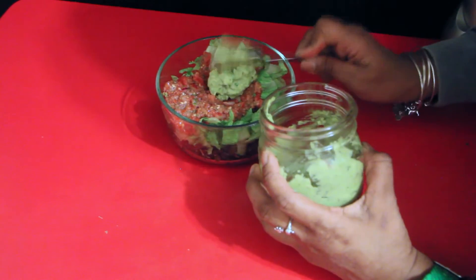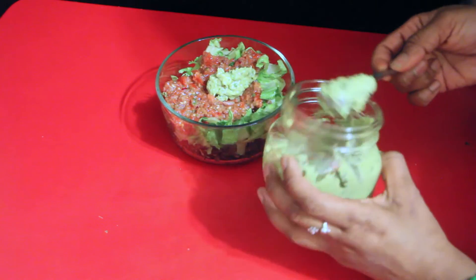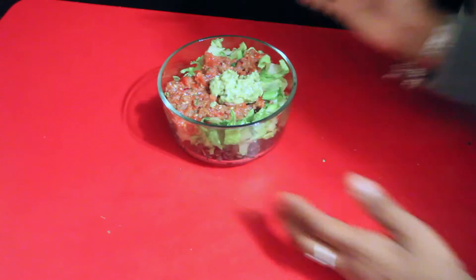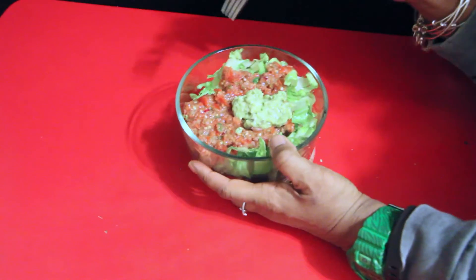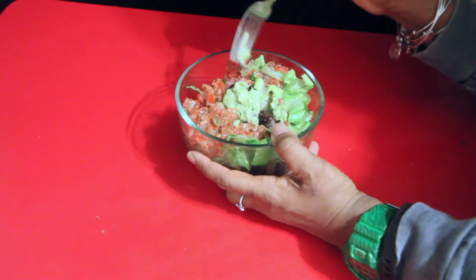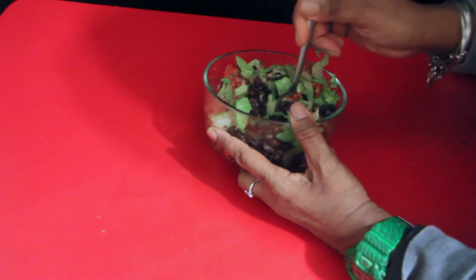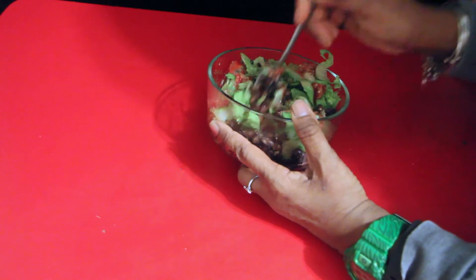Add two tablespoons of guacamole — either homemade or store-bought, but make sure it's organic. It's my first time trying it with the black rice. I like to stir everything together. Let's give it a taste test.